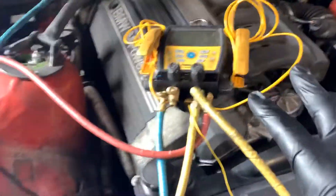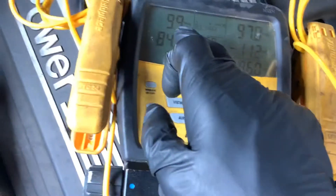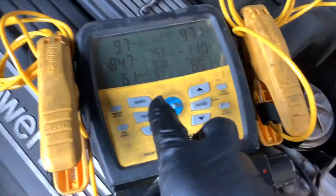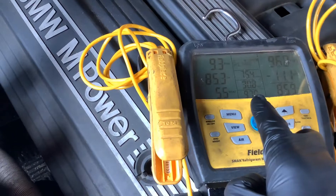So here's what I found. No visible signs of leakage, but you got 10 PSI on the low side and 90 on the high side. So are we restricted expansion? Is it a suction valve, or are we low on refrigerant?